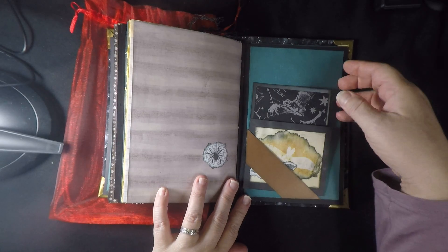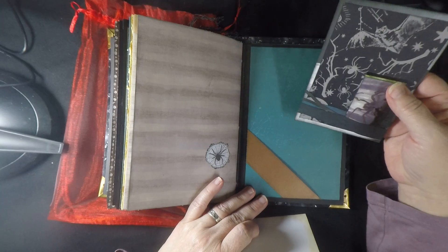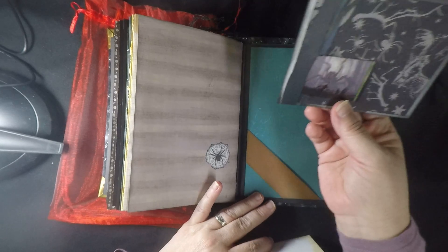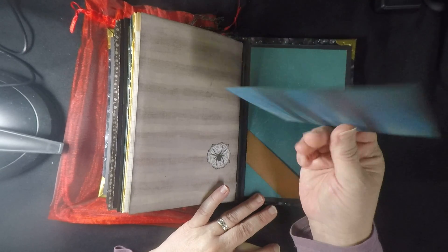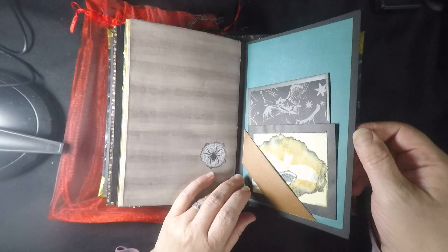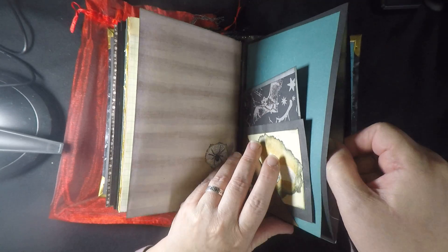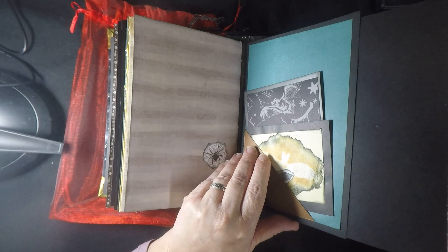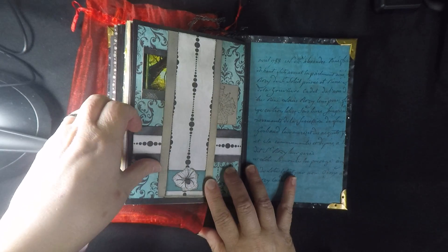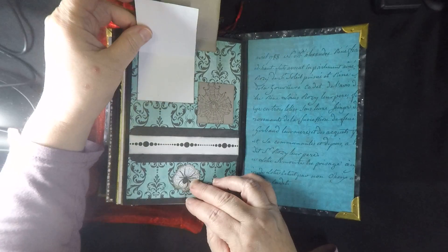I haven't seen this book in a long time, so I'm kind of liking getting to revisit it. There's a journaling card in the back — it's a multi-tiered journaling card on the side. Look at that big spider, and it's a journaling spot on the back. This also has another matte board inside the pocket page.